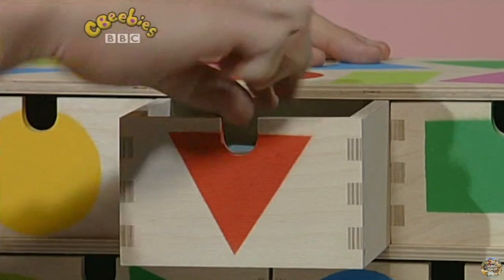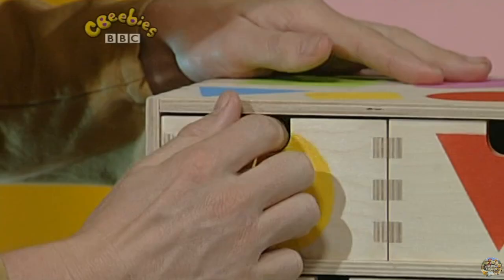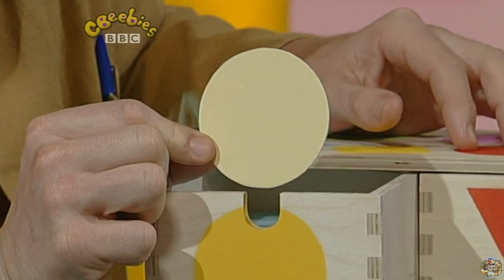A black and a brown triangle. And what's in here? A light coloured circle. What could I use that for?